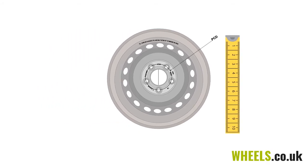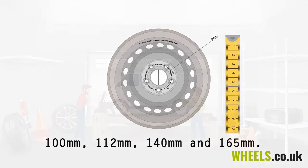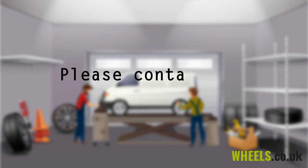Popular measurements include 100 millimetres, 112 millimetres, 140 millimetres, and 165 millimetres. If you require any assistance in identifying your wheels, please contact one of our team.